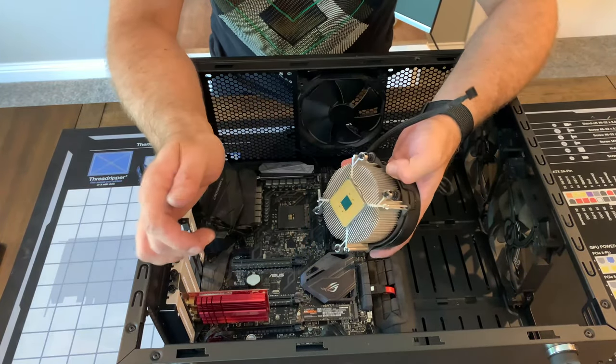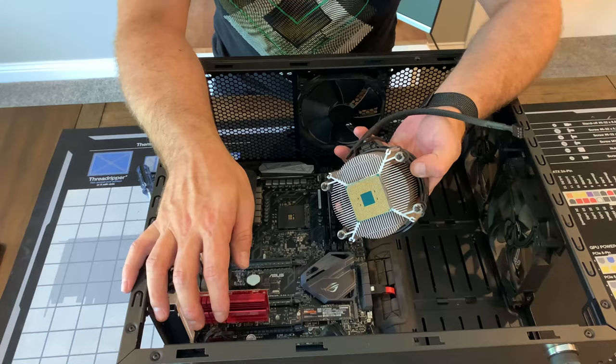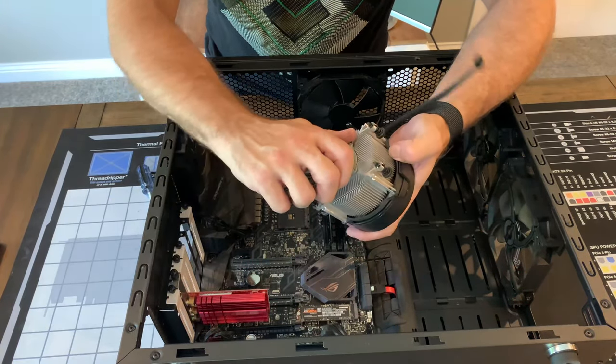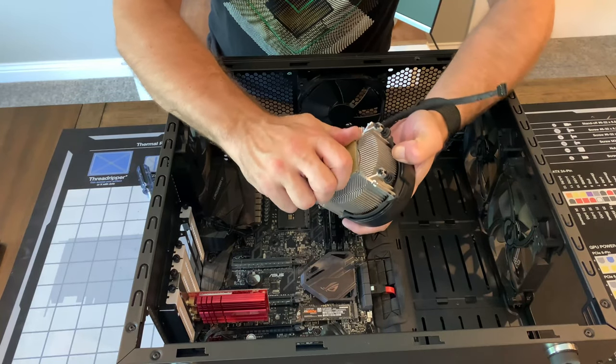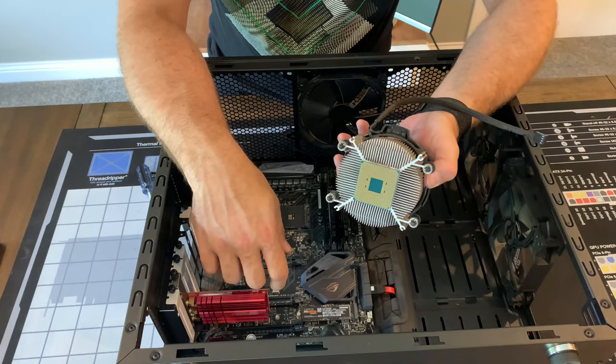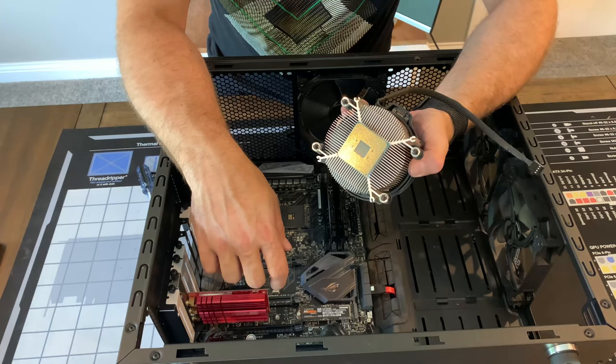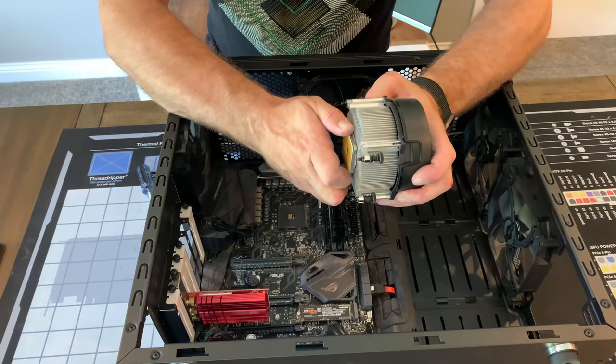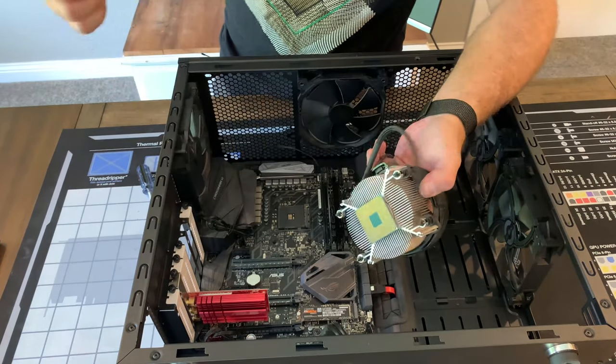Now this is what can happen when a CPU sits — holy buckets, I can't believe the temperatures we're getting. We're not getting hot, I mean... I'm not really sure how I'm going to get that off. All righty then, I'll figure that one out.